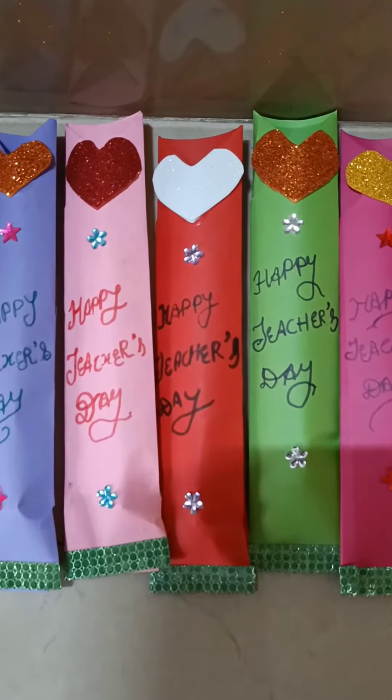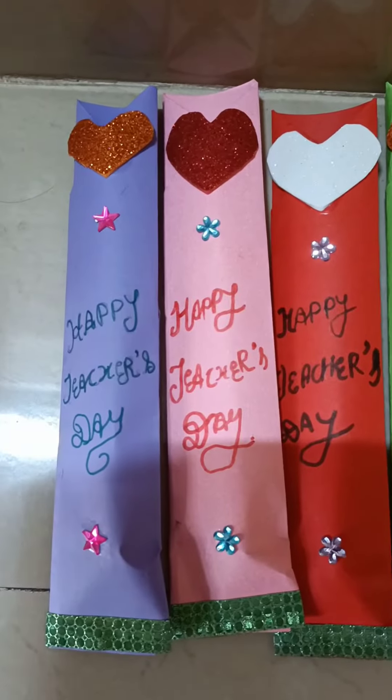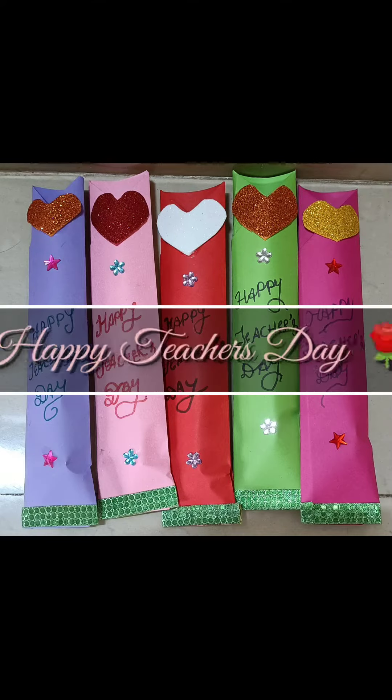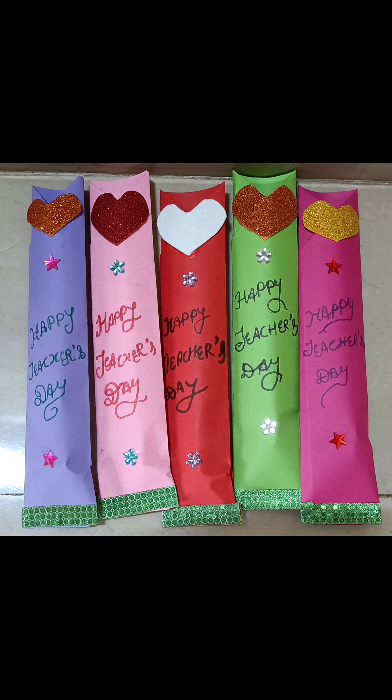So guys, I have made so many things, so you can put anything inside like pen, pencil, marker, or chocolate. Please do like, share, and subscribe to my channel. Thank you so much.